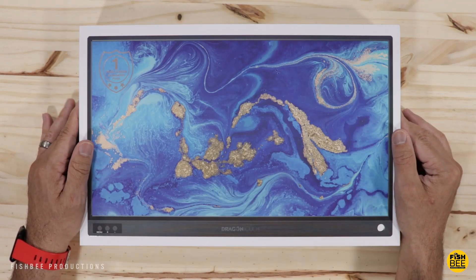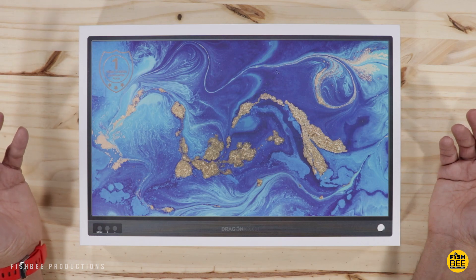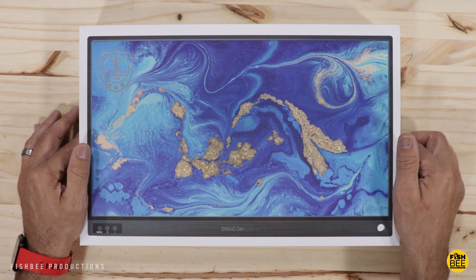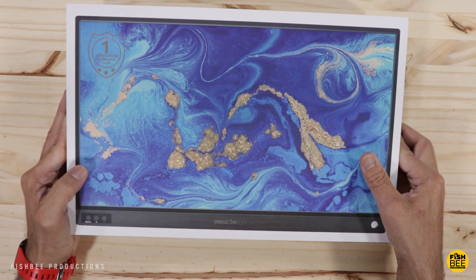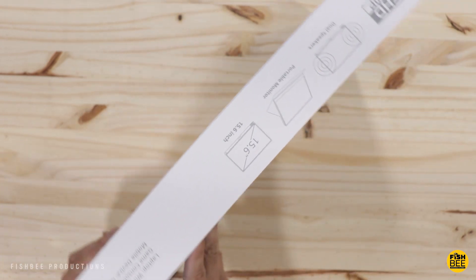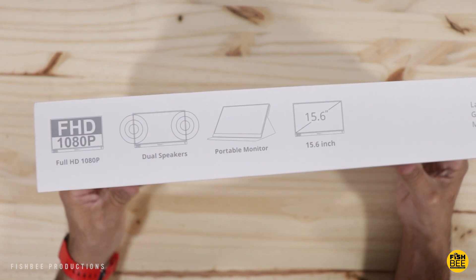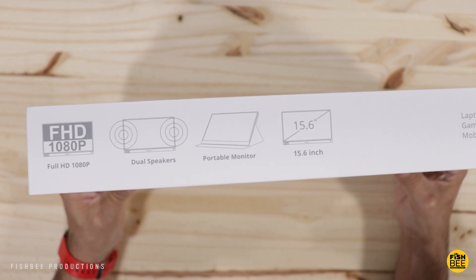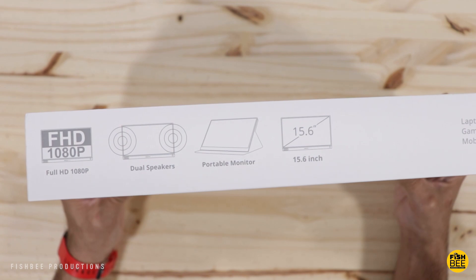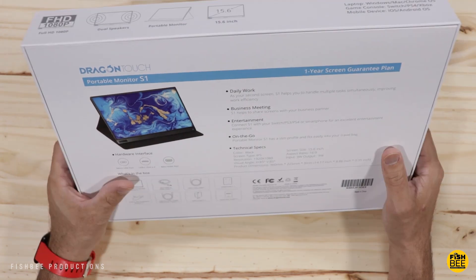In today's video we're going to take a look at the Dragon Touch S1 portable monitor. I'd like to thank Dragon Touch for sending this over to review. It has a 15.6 inch full HD 1080p display — a gaming or computer display for laptop, PC, Mac, phones, and gaming devices such as PS3, PS4, Xbox One, and Switch. There's also a smart cover included and dual speakers. This is currently $170 on Amazon.